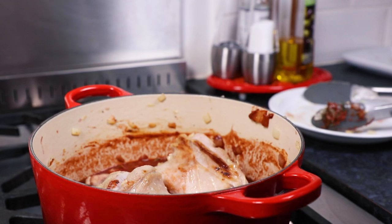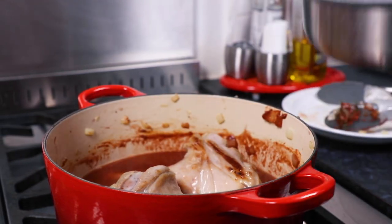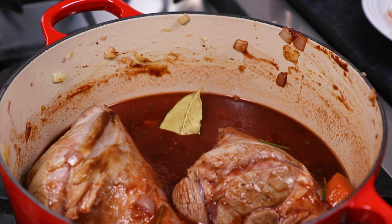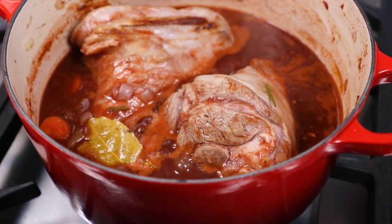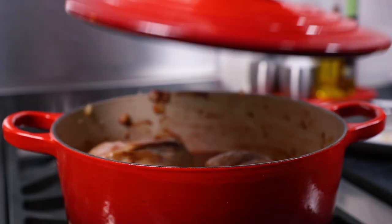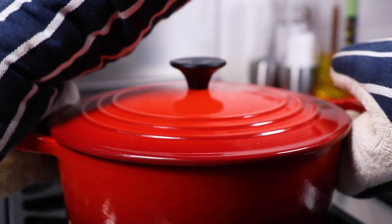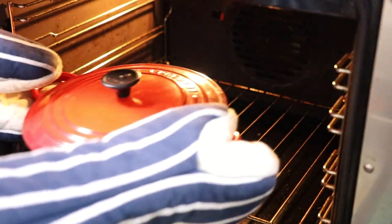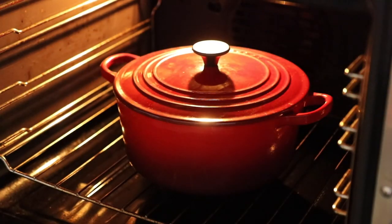Now add a splash of boiling water into the pan to top the sauce up, then give everything one final stir. Add one bay leaf to the sauce, then bring everything up to simmering point. Now place the lid on the casserole, then place into an oven that's been preheated to 180 degrees centigrade, which is 350 Fahrenheit. You then need to cook your lamb shanks for between one and a half and two hours until the sauce has thickened up nicely and the meat is lovely and tender.